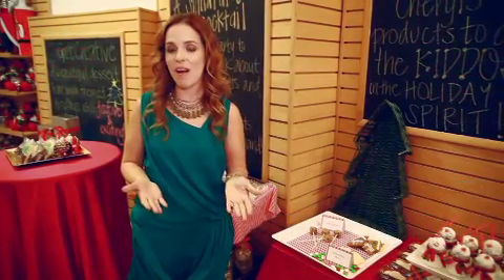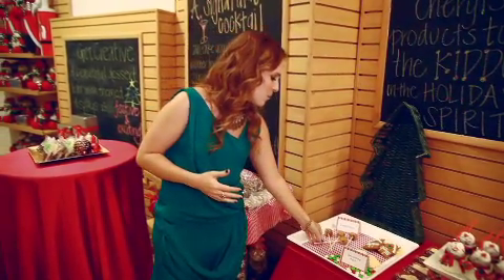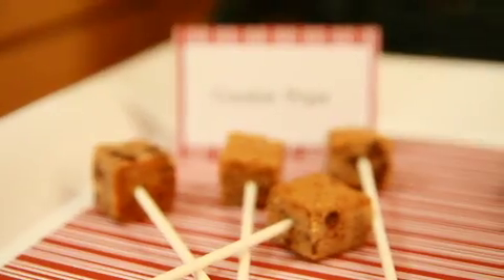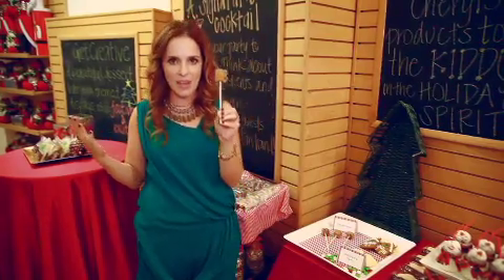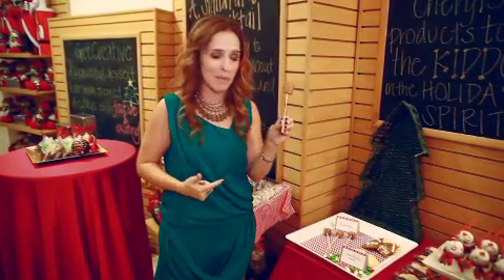Whether you're having the kids over for a holiday party or just looking for ways to entertain them, I really love these brownie minis. We just turn them into pops, which is so cute and so easy — literally just stuck a stick inside. I swear three-year-olds love anything on a stick, so this is already a big win in my house.